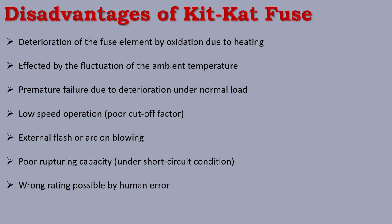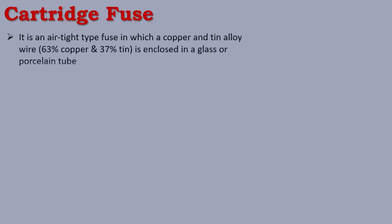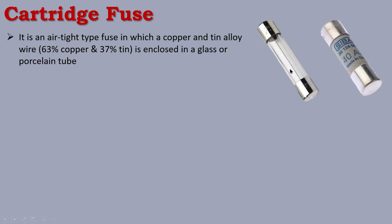The second type of fuse is the Cartridge Fuse. It is an airtight type fuse in which a copper and tin alloy wire is enclosed in a glass or porcelain tube. The fuse wire used is a copper and tin alloy — approximately 63% copper and 37% tin.